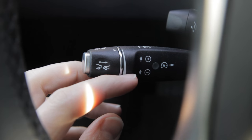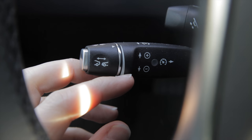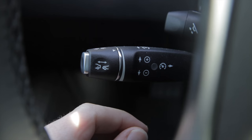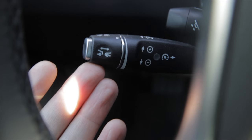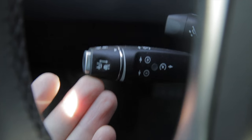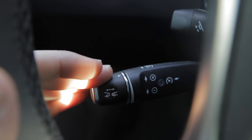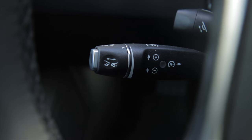The up and down motion refers to your speed setting. If you push it up it'll go up one mile per hour; if you push it down it'll go down one mile per hour. There are two notches though — you can push it up and there's a little resistance, and if you push beyond that it will increase by five miles per hour. Same thing going down: pushing all the way down will decrease by five miles per hour.